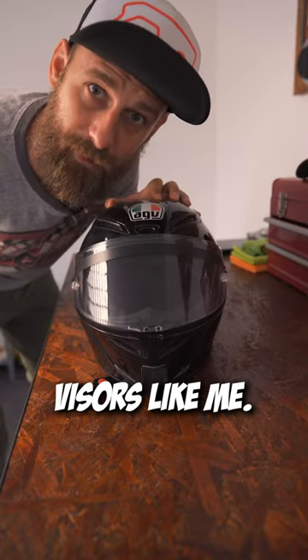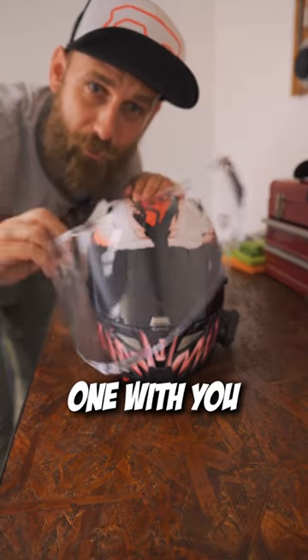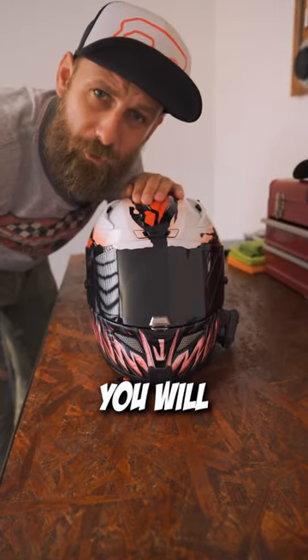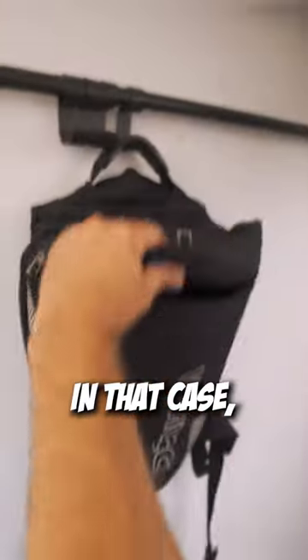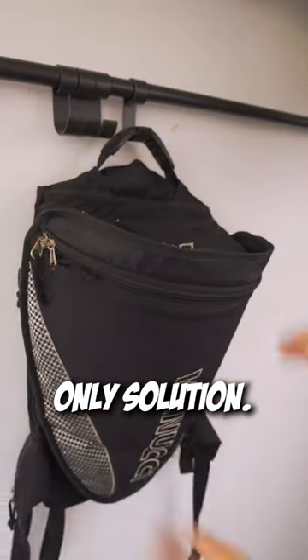But if you love tinted visors like me, you know the hassle of bringing the clear one with you. Or if you don't, you will suffer so bad when the sun comes down. In that case, the backpack is your only solution.